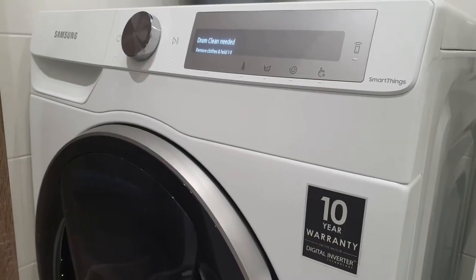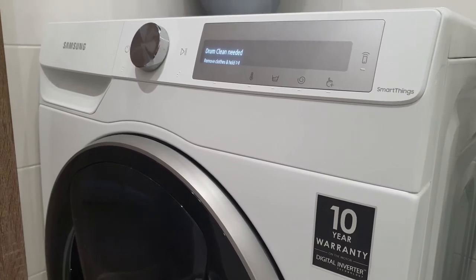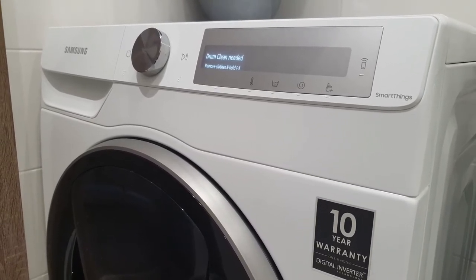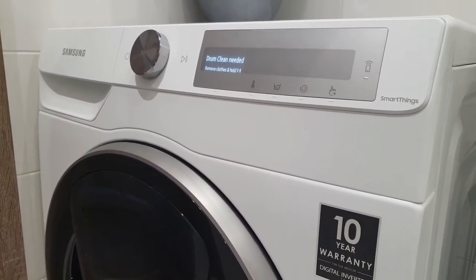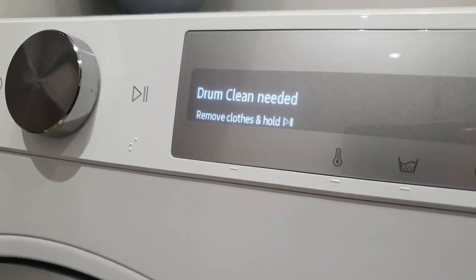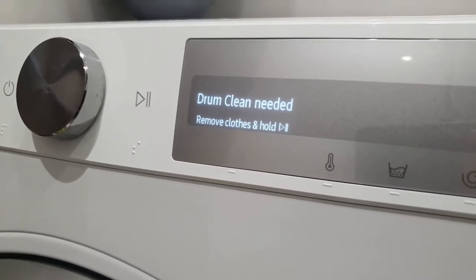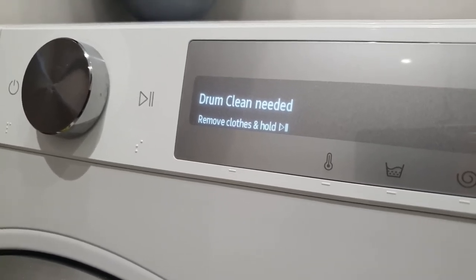Hello and welcome! This is Uncle Good Advice. Today I would like to show you what happened after 40 washes of my Samsung washing machine. I got information after the washing, after the finish cycle, that drum clean was needed.